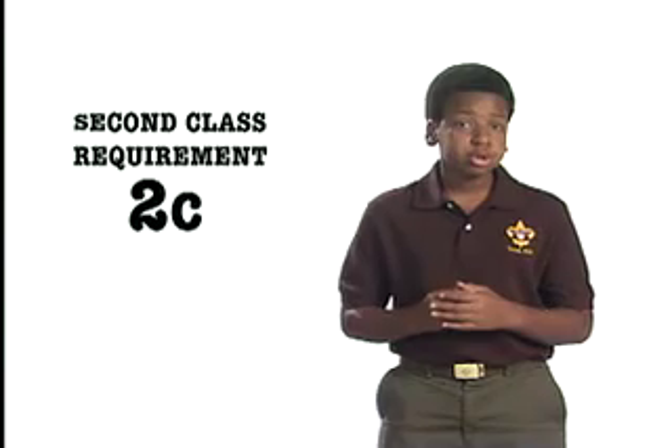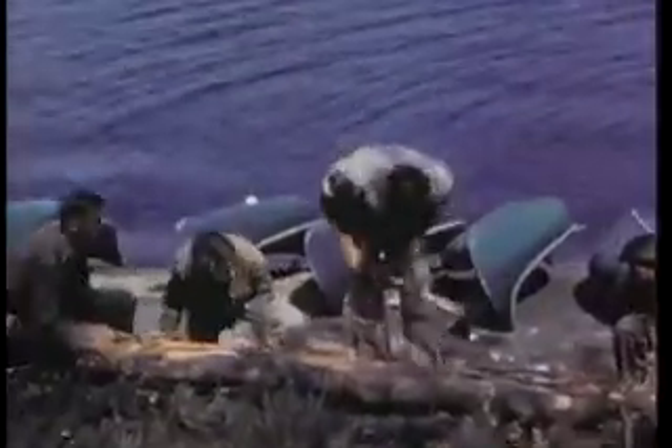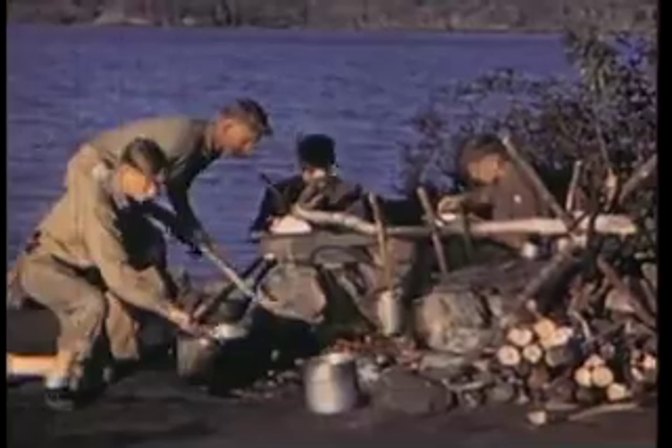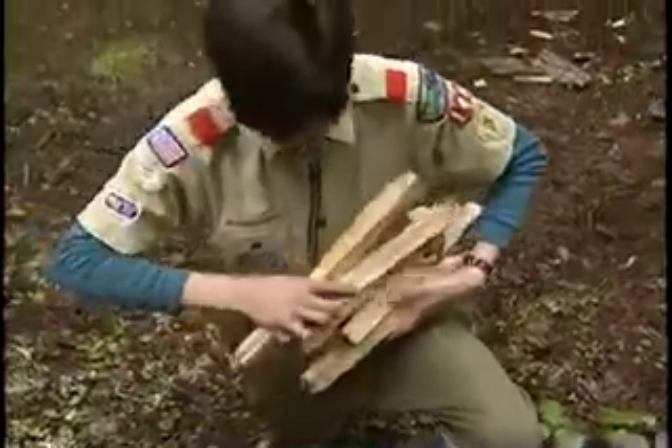Second class requirement number two, part C. On one campout, demonstrate proper care, sharpening, and use of the knife, saw, and axe, and describe when they should be used. Part of every campout is doing camp chores — splitting wood, clearing a trail, starting a fire. Having the right tools for the job and knowing how to use them can turn chores into rewarding and safe fun.